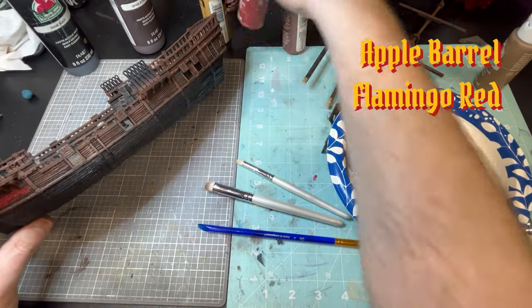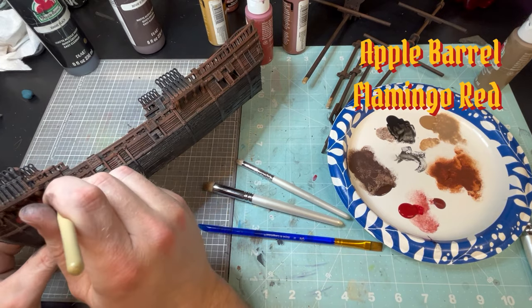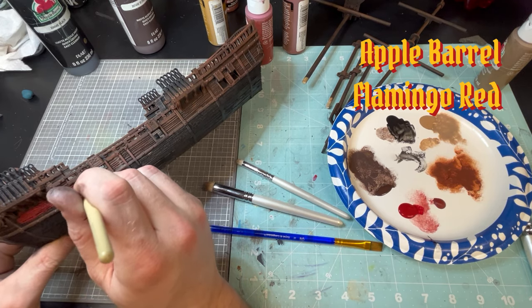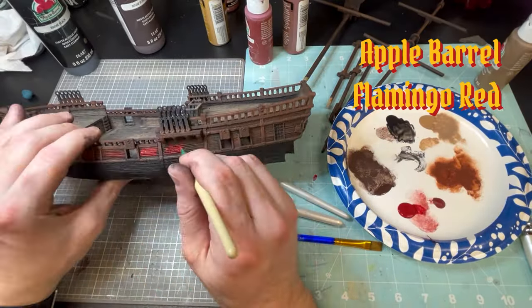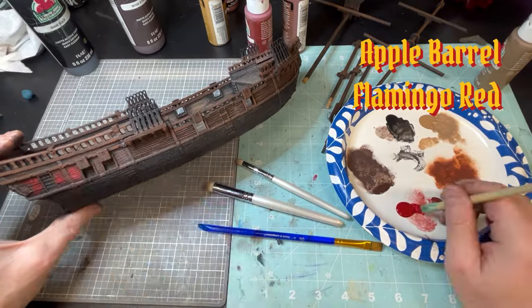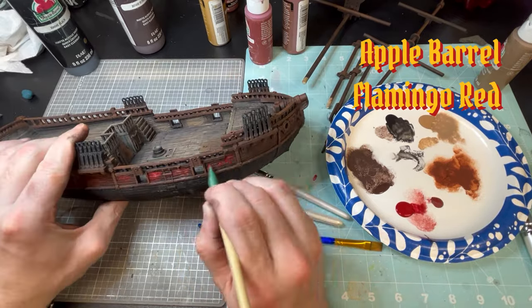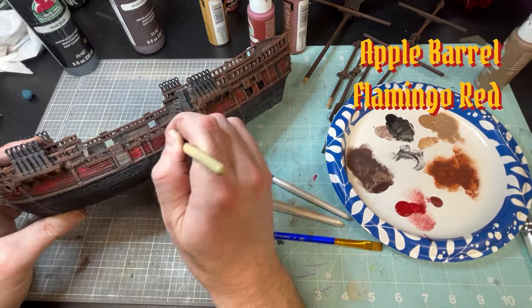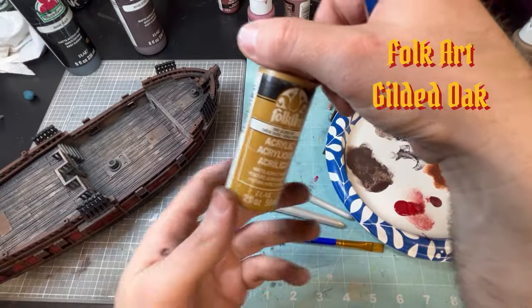Now we're going to go to Flamingo Red from Apple Barrel. This is almost like a worn red — I think it has a really good worn look to it compared to a vibrant red. Try to paint again into the middle and then work your way to the outside. That will give it a more worn look and just have a lot more dark contrast to the outside, without having to do a lot of washes or airbrushing. I go back in and punch that color right in the center, not getting too far on the outside, and it makes it look really nice.